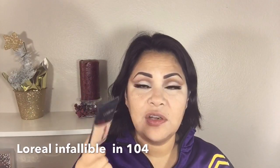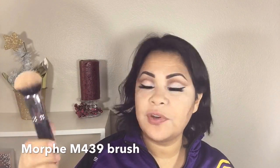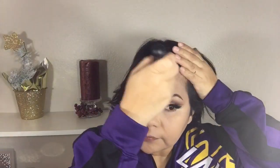For foundation I'm applying the L'Oreal Infallible Pro Matte Foundation in 104 with my Morphe M439 brush. I start placing it on my T-zone and then blend it out. Don't forget to also apply it on your neck so that way you won't have a mask-like look.